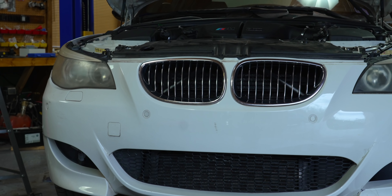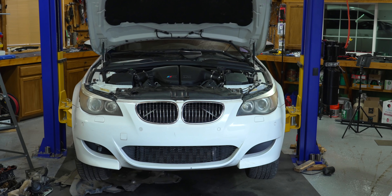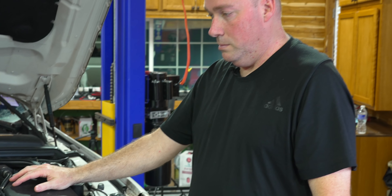All right guys, so today we're doing 'What's All Wrong with the New BMW M5.' We got the U46 off the lift finally — we got this thing on the lift and all we've done so far is pull the covers off from underneath. We went through and pulled the drains for the ECU the other day and are just inspecting everything to see what's going on.